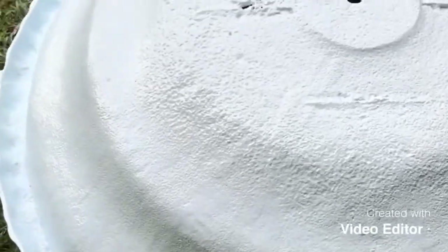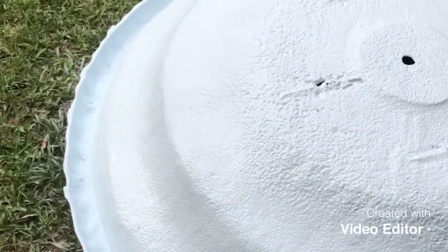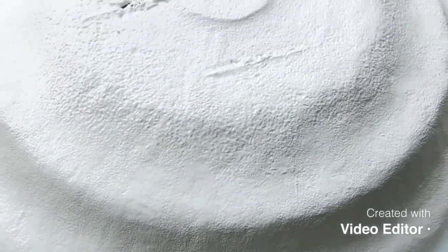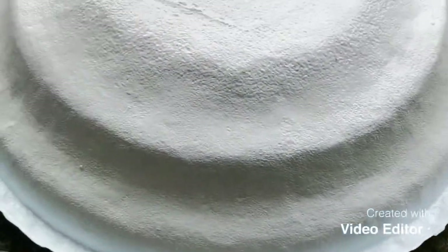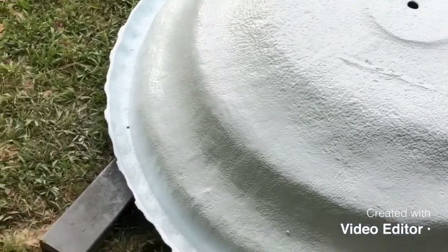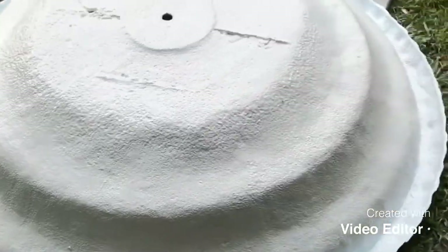I'm gonna put five or six coats on this — this is gonna take a beating from the bottom, so I want to make sure I've got a good thickness on this. Set this thing in place; I don't want to mess with it again. Looks nice so far.